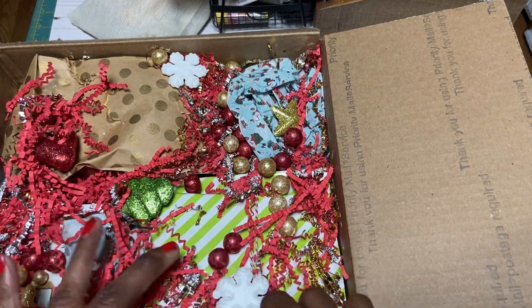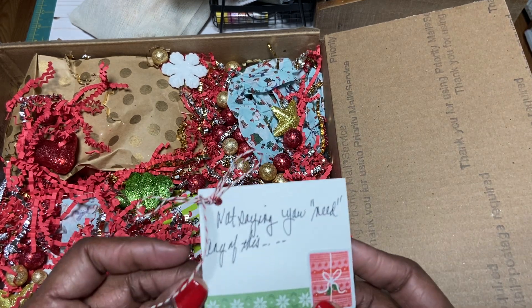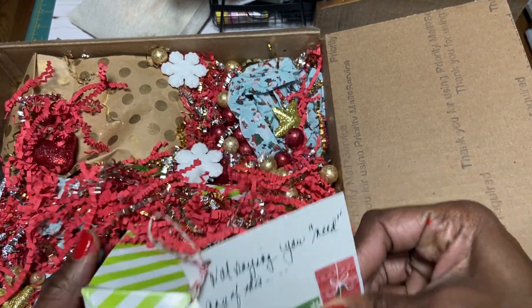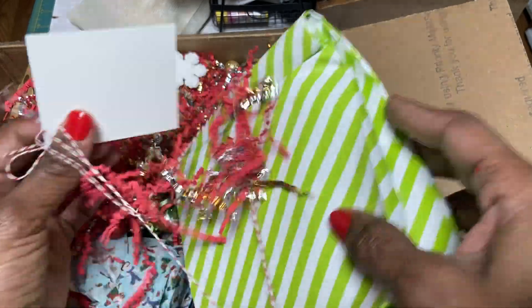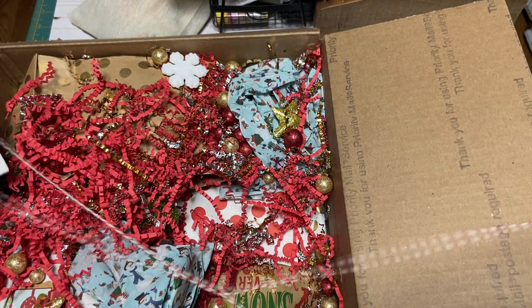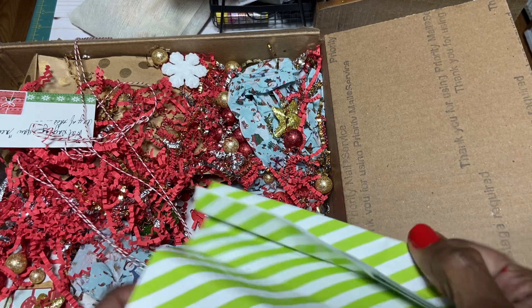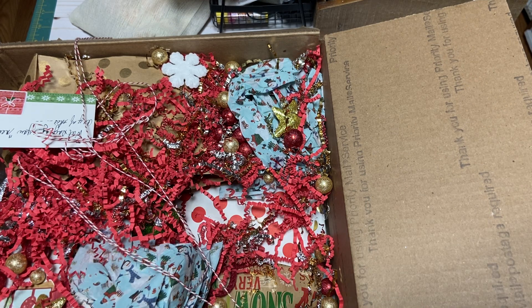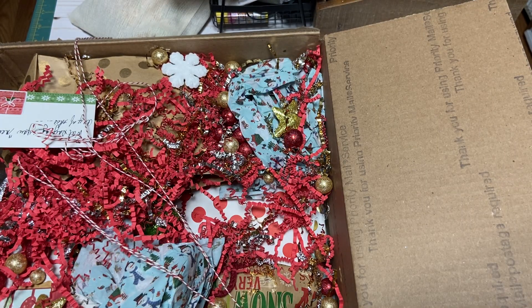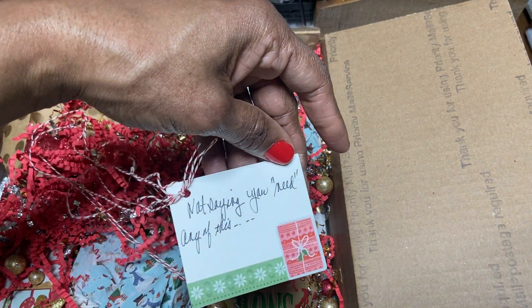Let's start with this here. I'm not saying you need any of this — and that's what's in this package! Oh my gosh, I love all this shred. Love it. And I love this twine. Oh my God, Paula, we said one Christmas treat box, and this is just packed fat! Oh, I love this bag too. It says, 'It's not saying you need any of this.'